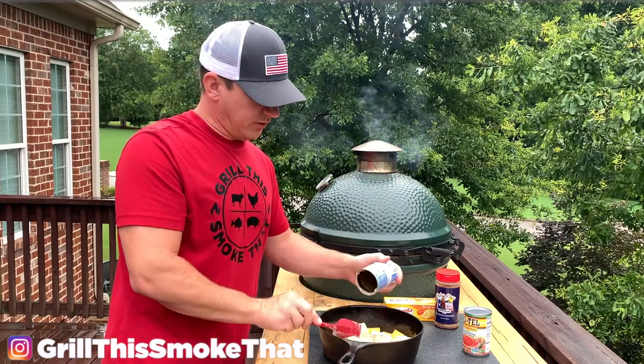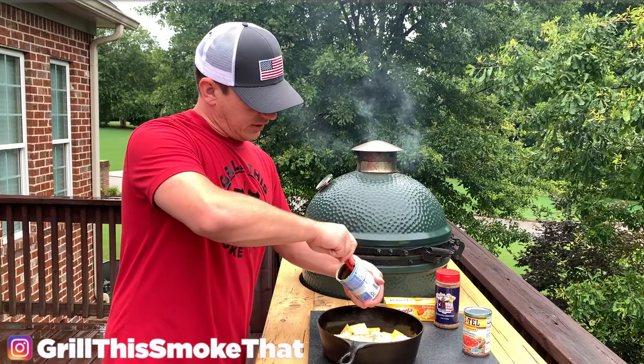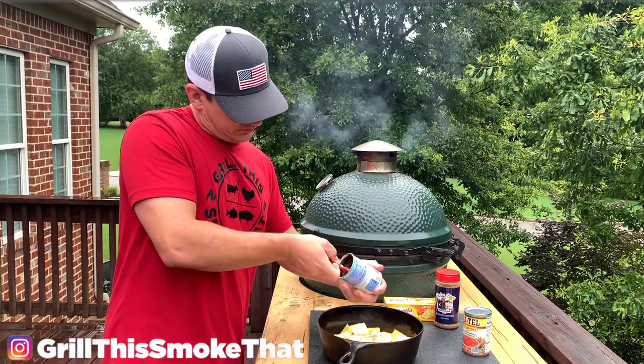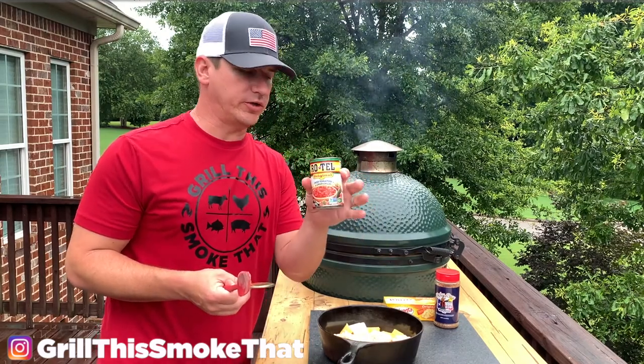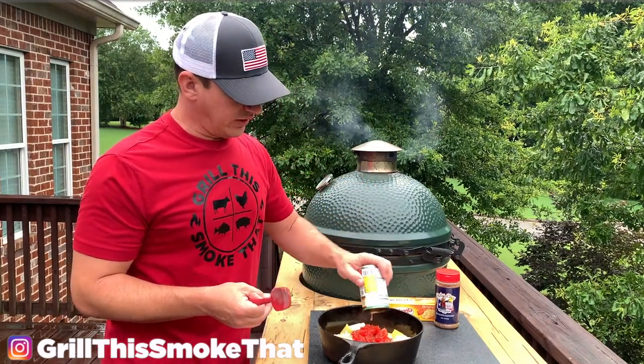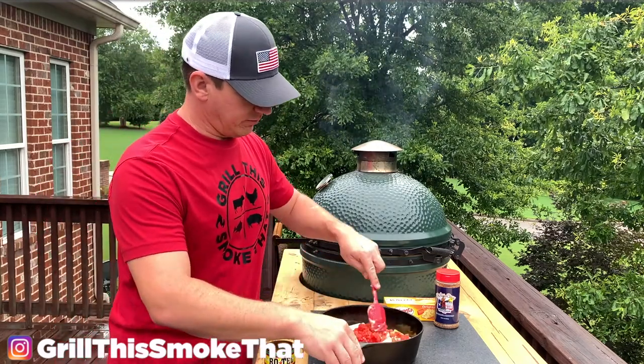I got this recipe from the Meat Church website — I tried it a couple of times and it is phenomenal. You could chop up a lot of fresh ingredients, but we're going to just be using the Rotel original today, so a whole can, partially drained. And now we're ready to start mixing up a little bit.